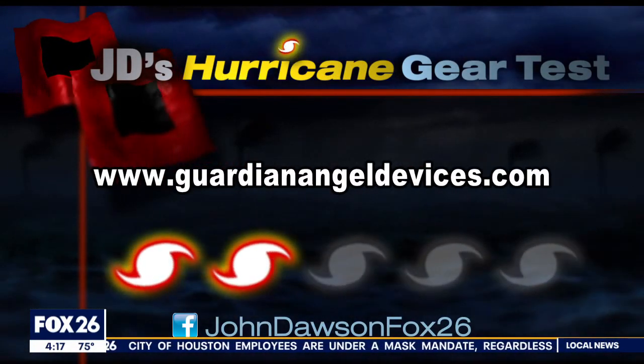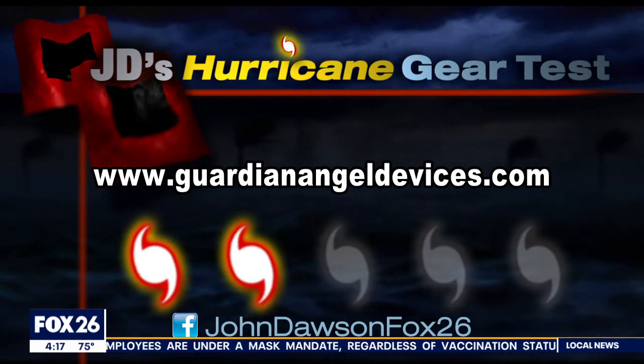Find me on Facebook and tell me what kind of lights you have for hurricane season. I'm at John Dawson Fox 26.